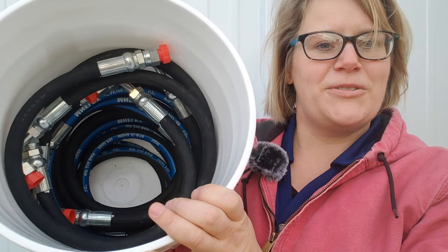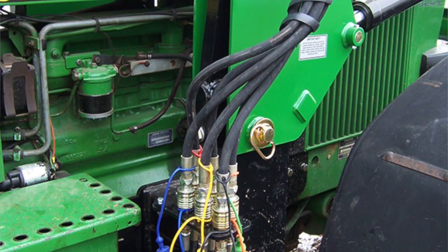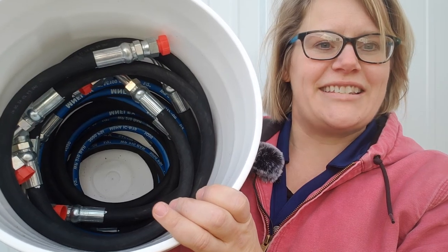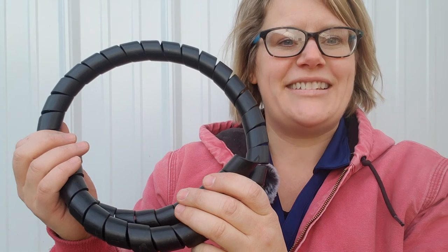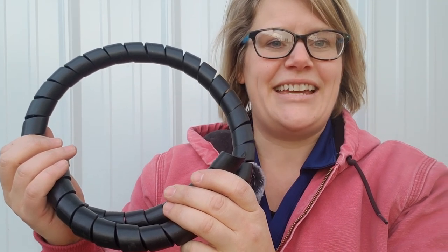The four hoses going from the control valve ports up to the quick couplers and then from the quick couplers on up to the steel lines of the loader are included in this kit. A hose wrap is included in the kit to keep the installed hoses nice and tidy.